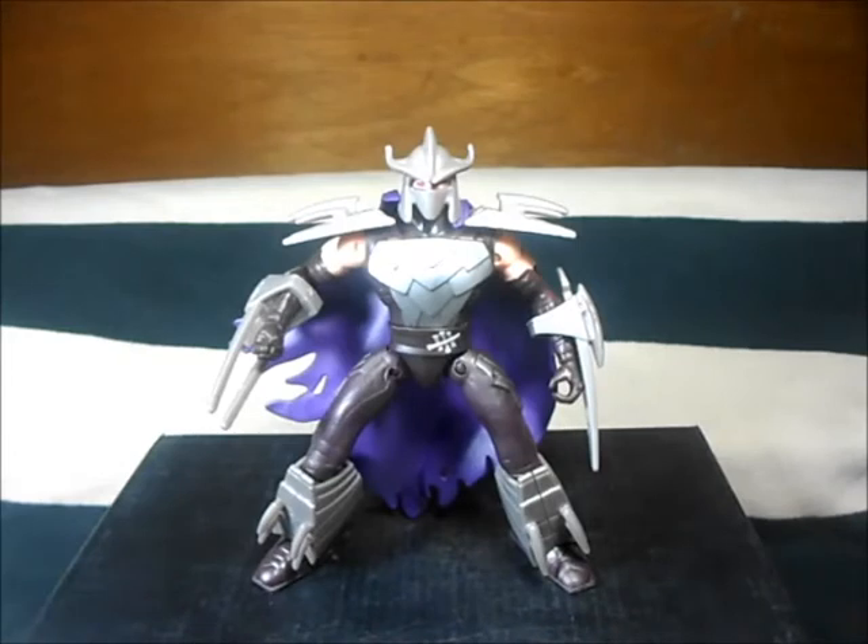Teenage Mutant Turtles! Hey, what up dudes and dudettes, I'm Chris from Beers Are Us and today I'm gonna bring you a review of Teenage Mutant Turtles. This time it's gonna be Shredder — the second version of Shredder — and this one has a removable helmet and removable cape. Awesome!